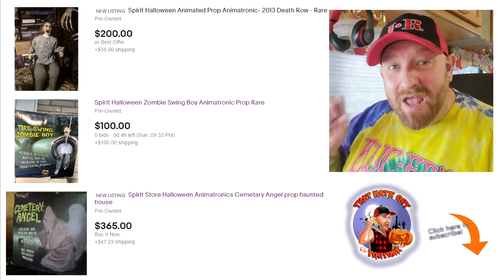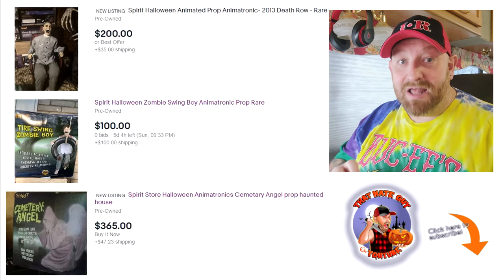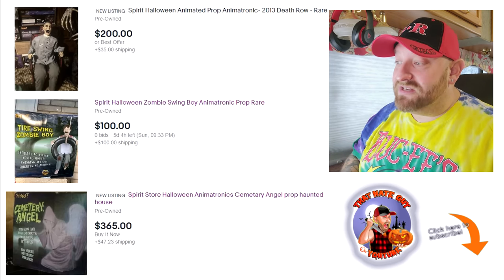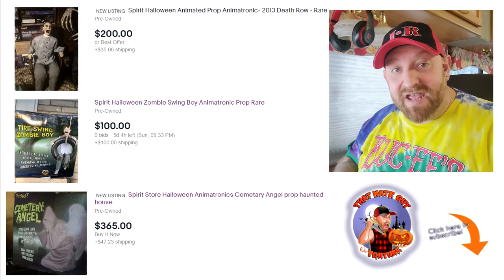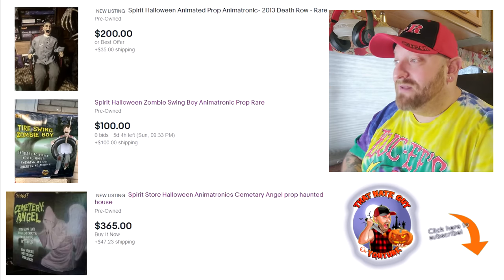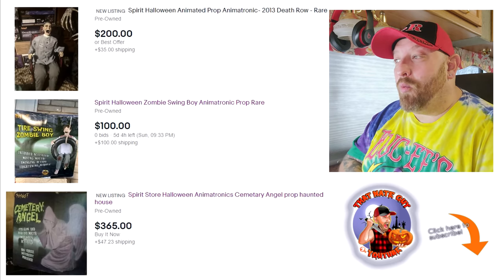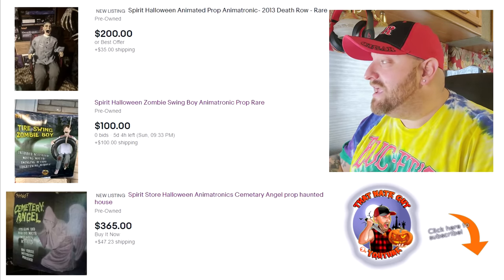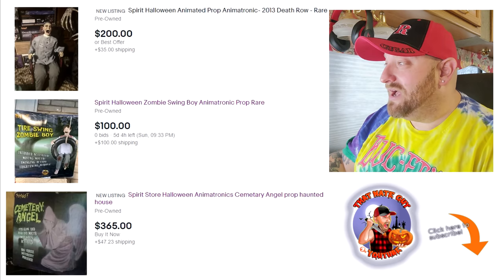Today we are going to be looking at three more animatronics from Spirit Halloween that I just found on eBay. I think I saw one of these yesterday, but I held off until today in making this video so you guys could share it with me. We have three of them here. I think I may have seen one or two of these before, but let's go ahead and look at them anyway because I'm not 100% positive.